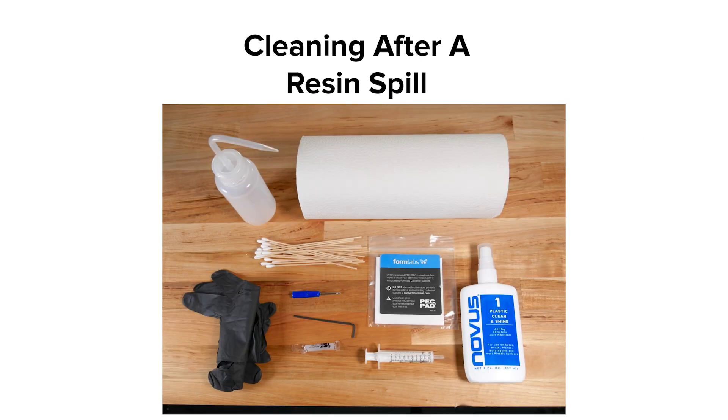A resin spill, whether a few drops or a larger spill, should be cleaned immediately. Use paper towels to soak up any spills first, then use IPA and paper towels to dissolve resin and wipe it away. Cotton-tipped swabs can help you get into tight areas. Shining light into the cavity can help identify spilled resin you may miss. If your resin spill is large, take pictures and contact Formlabs support. Keep the printer cover closed to prevent resin from curing until you receive guidance.